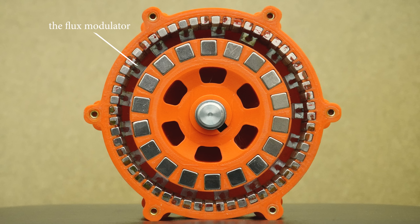Magnetic gearboxes consist of not two but three concentric rotors, unlike electric motors, yet their operation is quite similar. As the ring gear rotates, the magnetic field produced by the magnets on it also rotates at the same speed and direction. Adding the flux modulator made of steel poles dramatically alters this magnetic field.